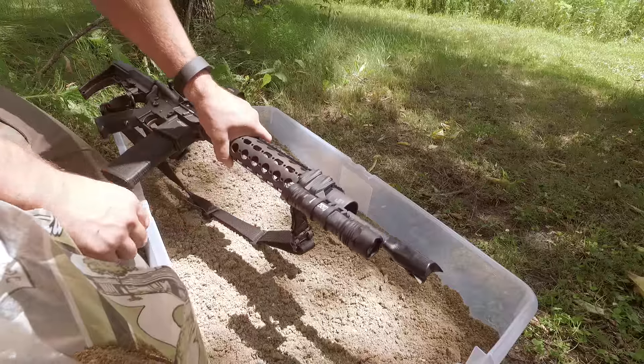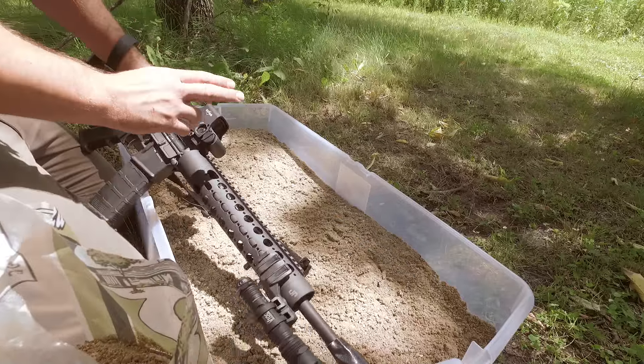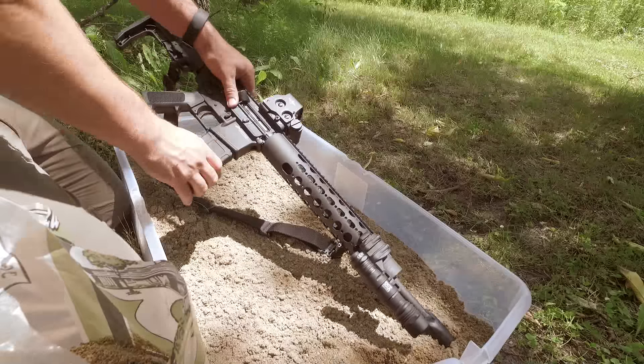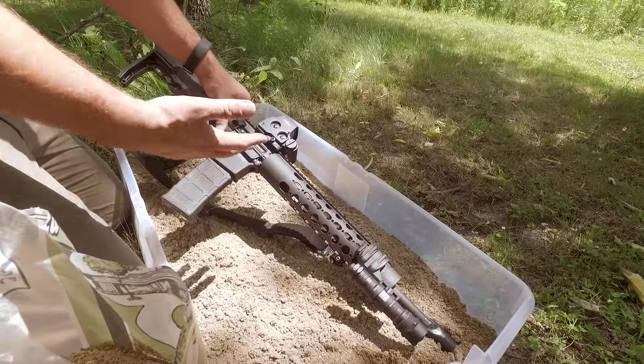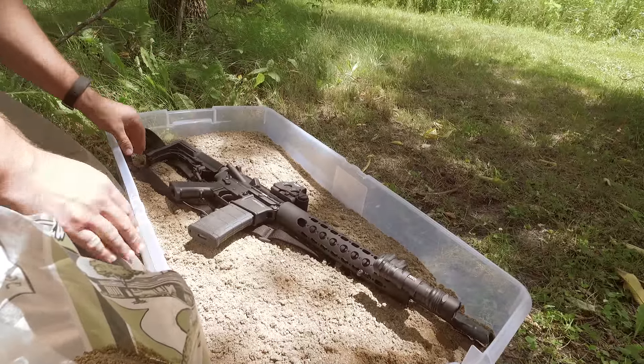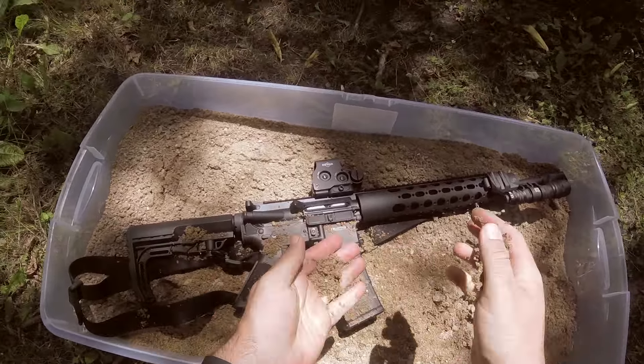So we've got our Viridian V100, our EOTech — the guys at EOTech were nice enough to send one out — and our JP-15. We'll be using different magazines throughout the day because we're not really testing the mag. We threw a Magpul sling on there just for the fun of it. This is a little coarse sand.